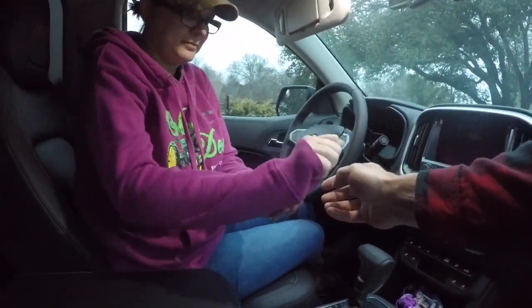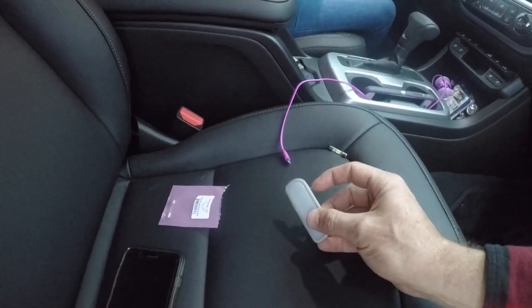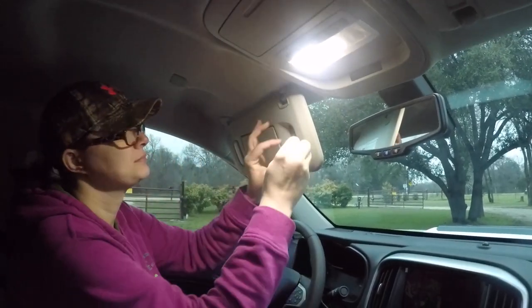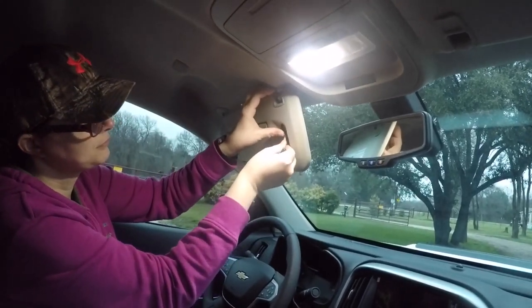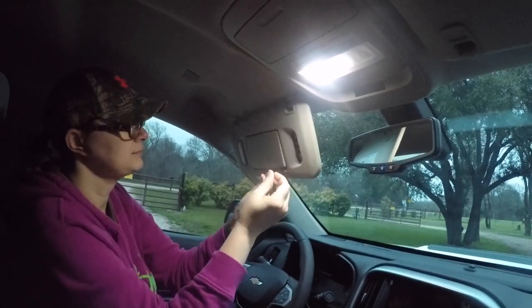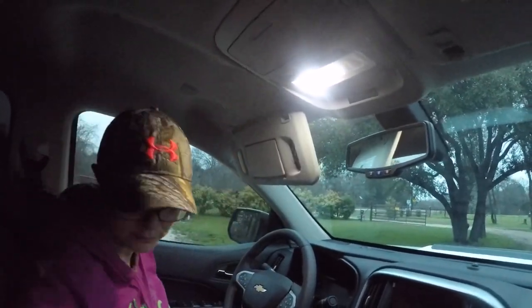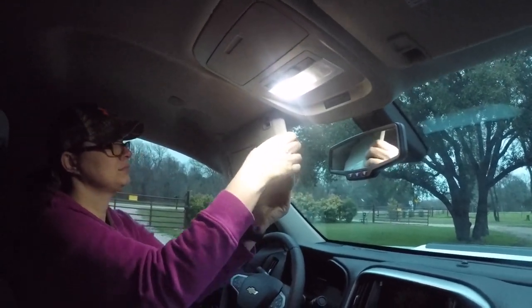Inside the vanity light housing there are four little tabs — pry it up until you reach one of those tabs, then push in and pull. It feels like you might break it but you really won't. Reach in and pull the old bulb out, place the new LED in firmly, and if it doesn't come on it's because they're polarity specific — just take it out, turn it around, put it back in, and test it again. To reinstall the cover, place one side in and press.